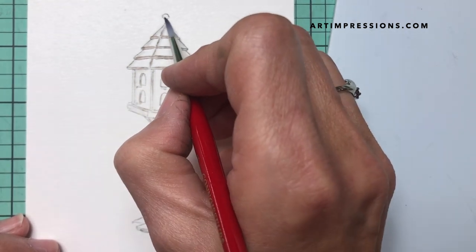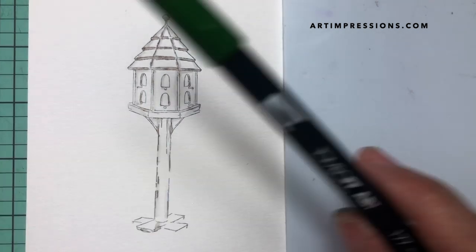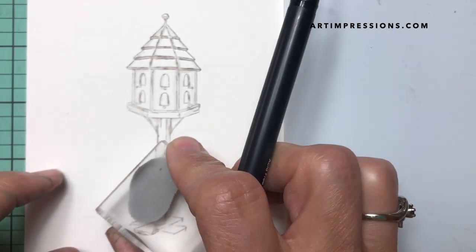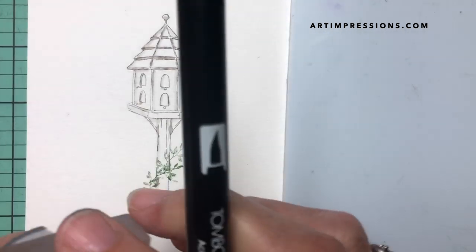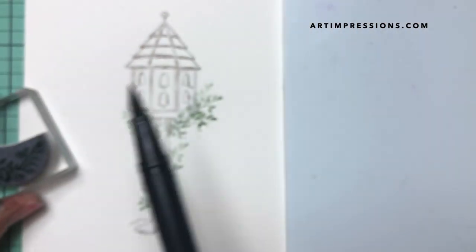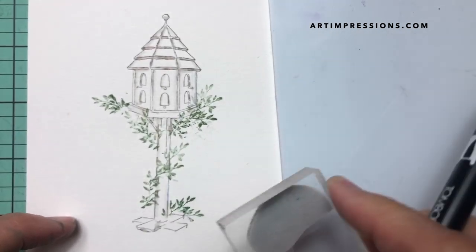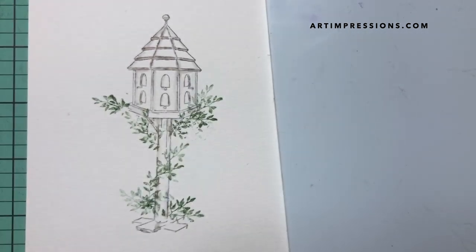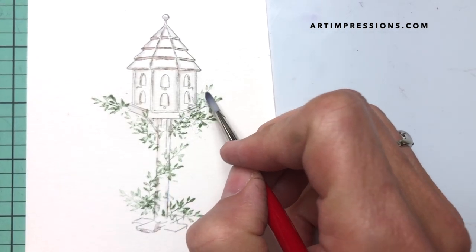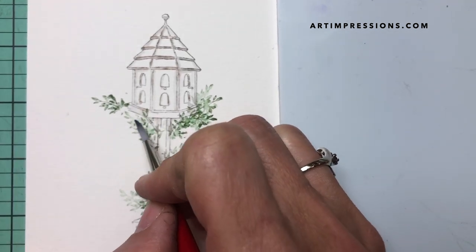We've got our little birdhouse off to a good start. Let's go ahead and add the vines to it. I'm using a brown-green and I'm just going to crawl this little vine up. There's no right or wrong way to do this — you can put as much or as little as you want, or use just parts of it. That's the neat thing about these stamps: you can use different parts of them. Ink just the tip and you get a totally different look.